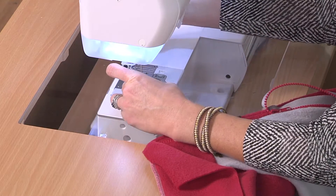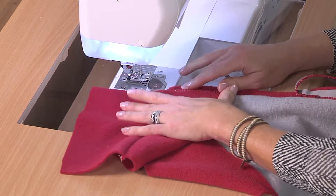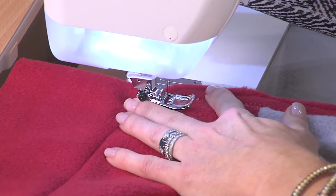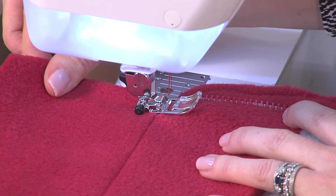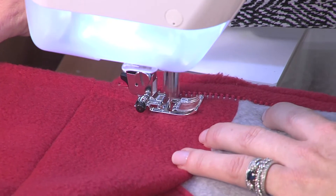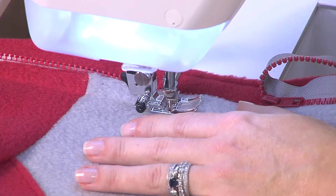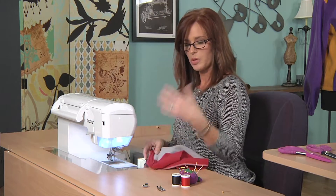We'll take the snap-on foot and return to our standard foot — it just snaps down in place. Make sure your stitch width is correct. For top stitching, I like to do it a little bit larger, so I'll increase my length to three and a half. My needle placement is over to the side to allow for a nice wide stitch. Then you'll just stitch it in place, riding right along the edge of the zipper. You'll continue along on the other side with the same setup minus the placket, following your pattern instructions.